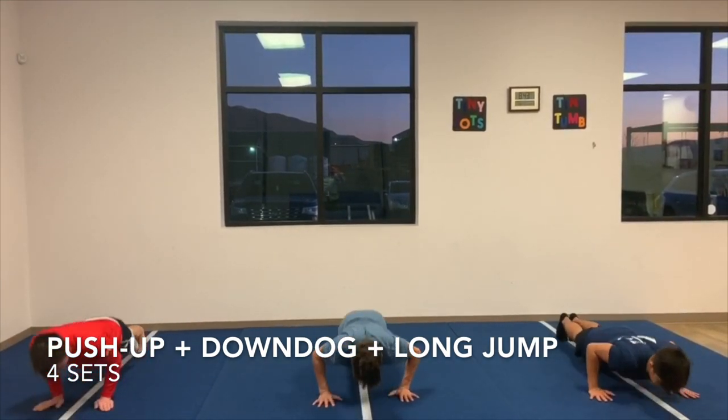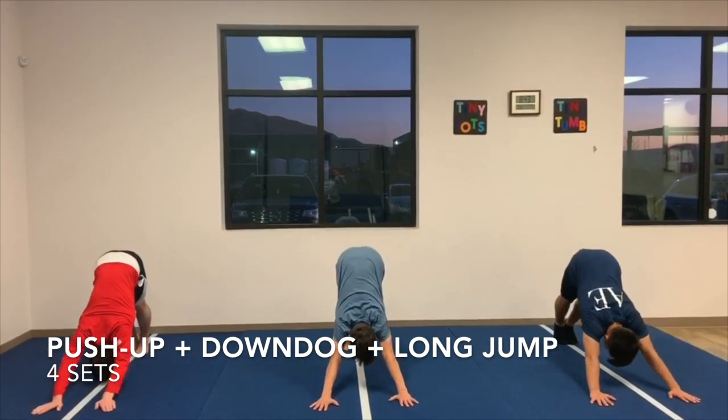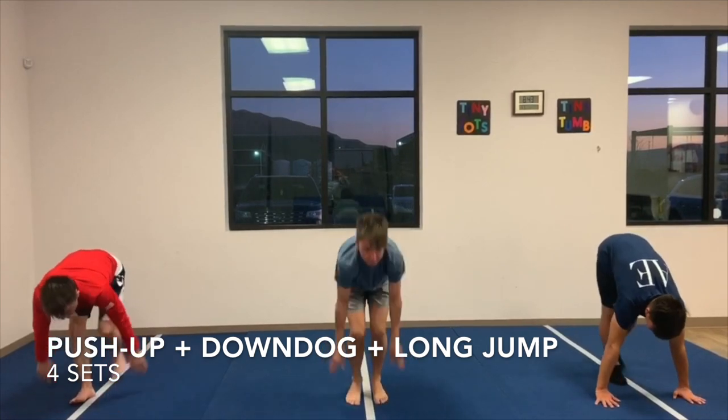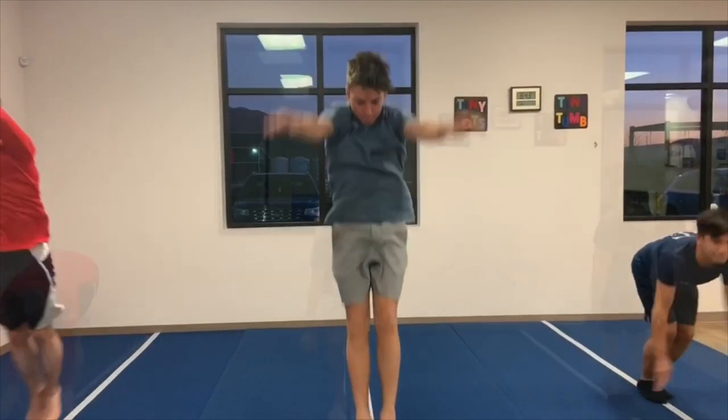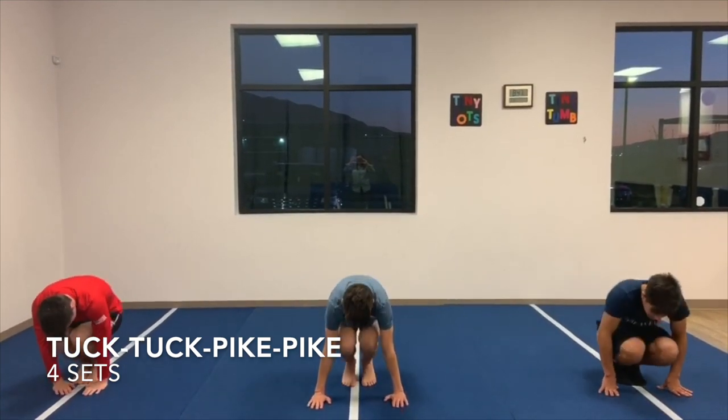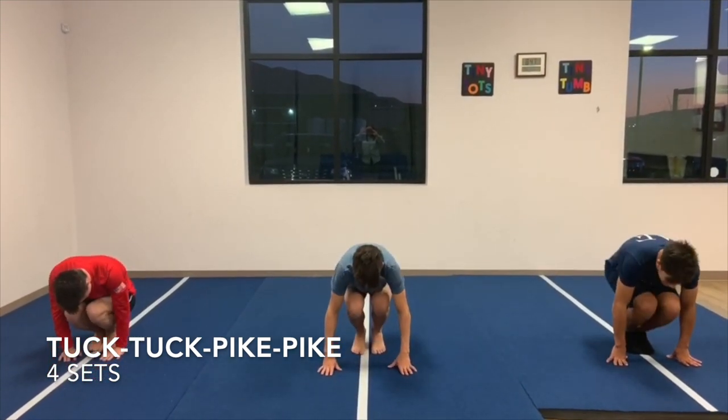The athlete will walk the hands out into a plank position and perform a push-up, followed by a down dog pose to stretch the shoulders. Next, bring the feet to the hands and perform a long jump to activate the explosive opening of the hip.